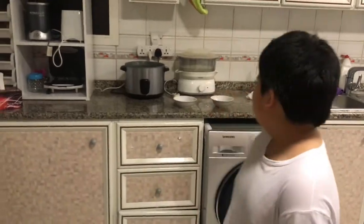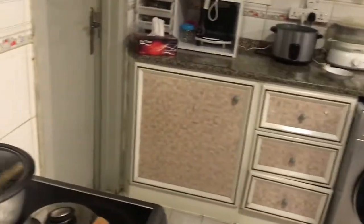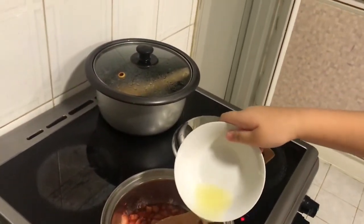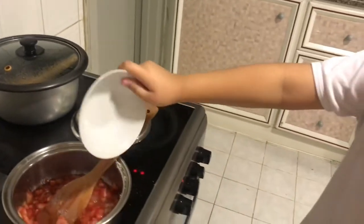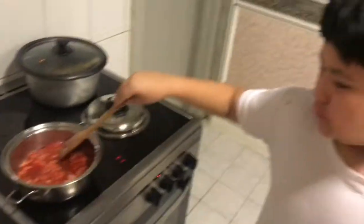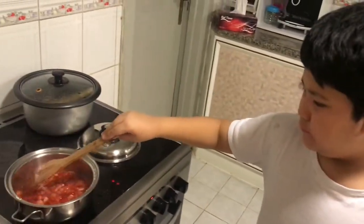Then add lemon. Then you have to mix it while mashing the strawberry.